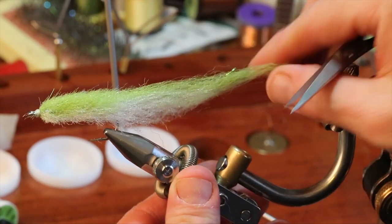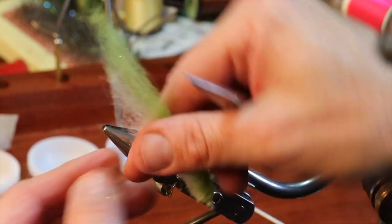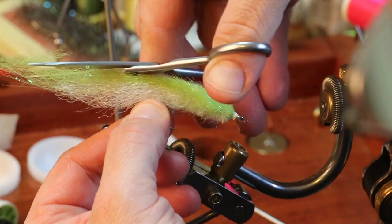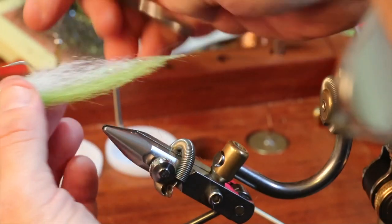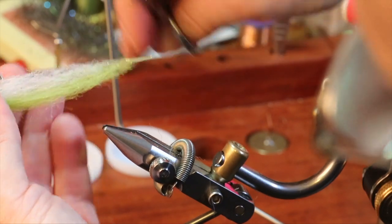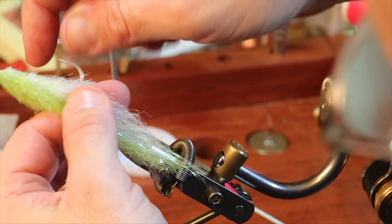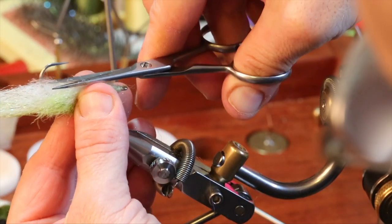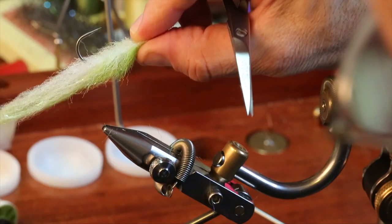This is one heck of a long fly to tie. I'm removing this from the vise for a moment to show you how I would normally hold the fly to trim it. This is how a silverside swims — the tail wiggles and breathes in the water while the front section stays pretty stiff. Everything will collapse right at that hook shank, so the fish will be hooked on that with no problem.